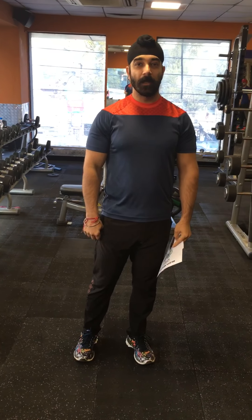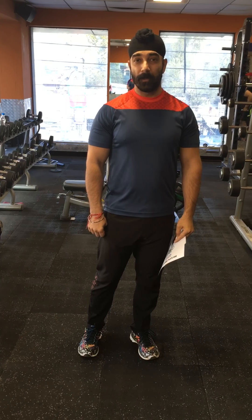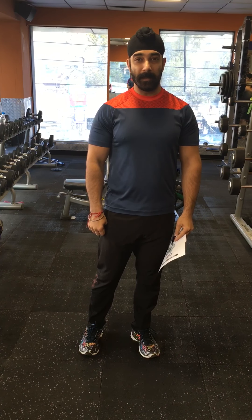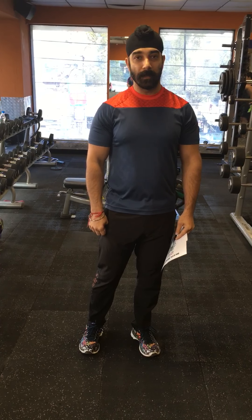This is Aminder from Team Aminder, your online training coach, back again with a video. This time we're covering your favorite body part — biceps — and the exercise we're choosing is barbell curls.